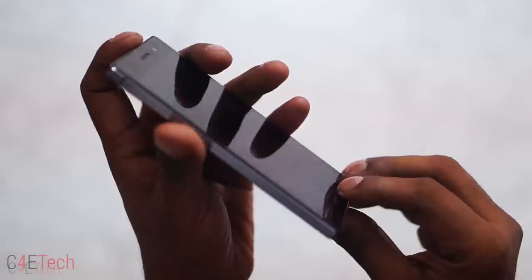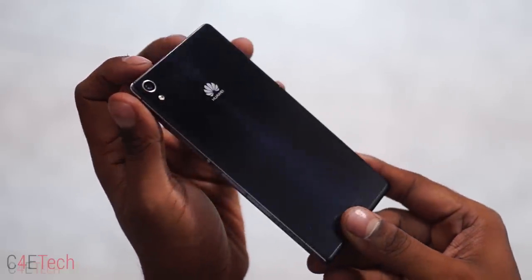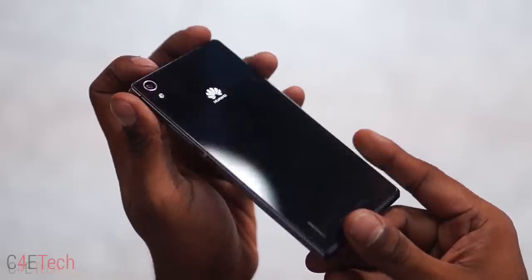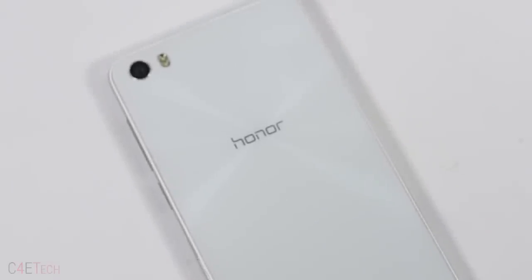Earlier this year, Huawei came out with a pseudo-flagship of sorts, the S&P7. I call it a pseudo-flagship mainly because it still had Huawei's last generation chip inside. Now Huawei has come out with their latest Kirin 920 octa-core chip toting Honor 6, or Glory 6 as it might be known in some markets.